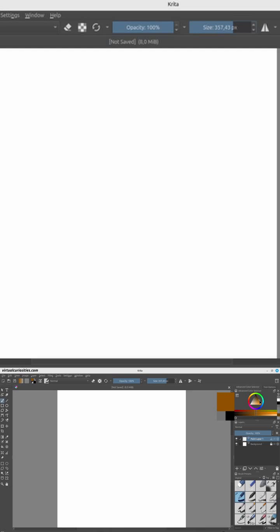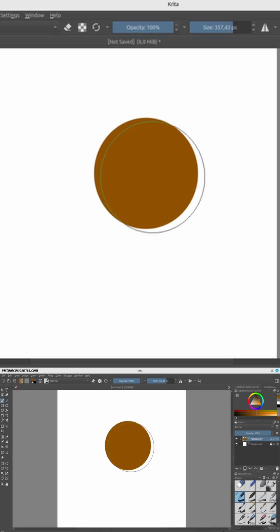We'll learn an easy technique to add shading to flat color layers. First, I'm going to draw a simple circle here that will be our flat color layer. Let's pretend that this is a round rock or something like that.